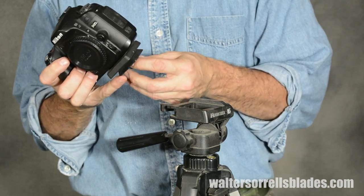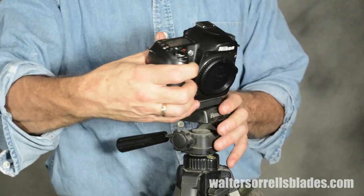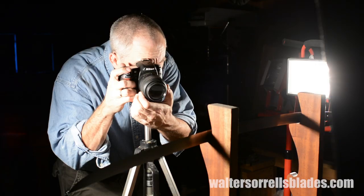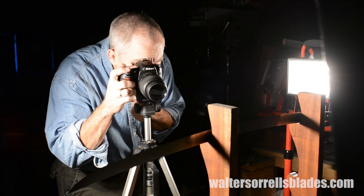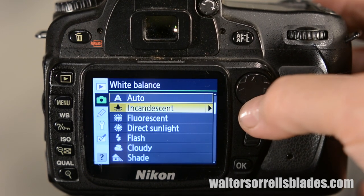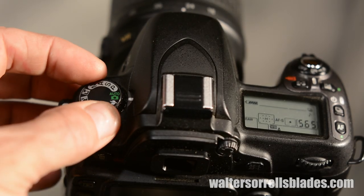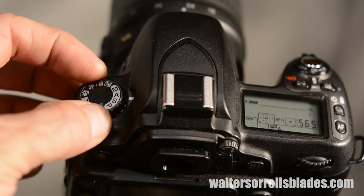Here are a few things you need to figure out before you start taking pictures of your knives: how to focus — and I'm not joking, a lot of people really can't seem to pull this off. There are actually some tricks involved in taking pictures of knives that make this a little more complicated than it seems. Another thing is how to set white balance. You also want to learn what ISO, shutter speed, and aperture are. Finally, once you learn these things, you want to learn to shoot manual.